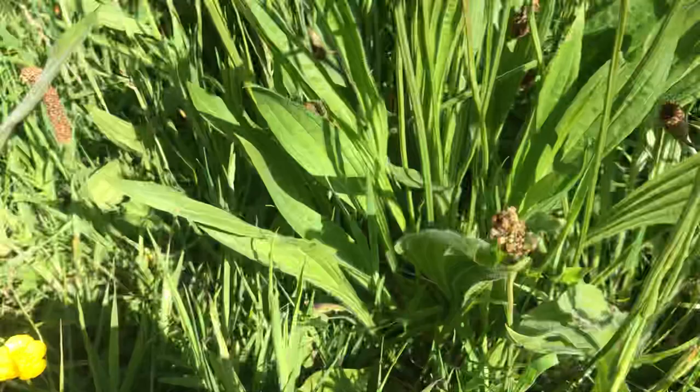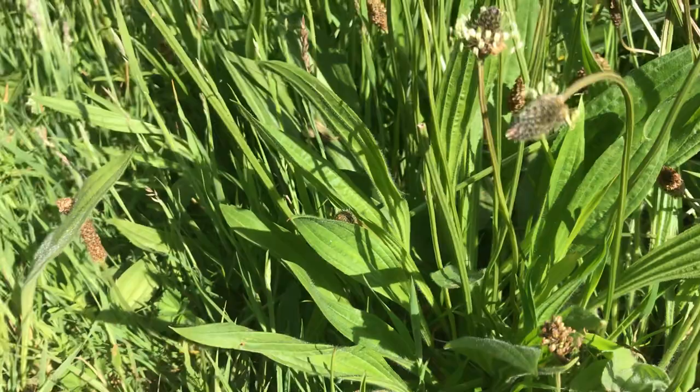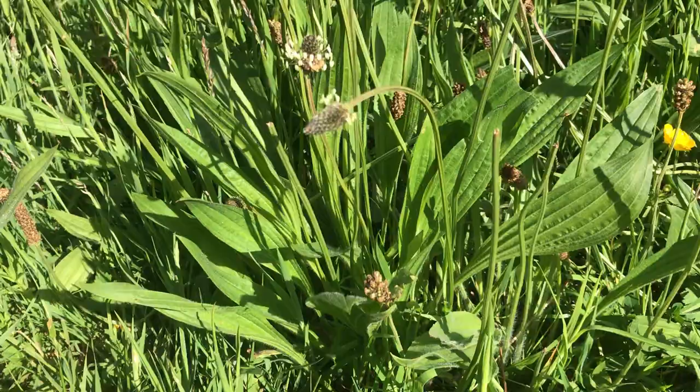Another thing that ribwort plantain is useful for — there's lovely leaves here, all covered in morning dew. It's also useful if you've been stung by nettles. We often think we'll go and find a dock leaf, but actually ribwort plantain is much more effective. You can't miss it because of these long leaves with the ribs. It's also good for hay fever — it's got anti-histamine content. So if you were to pick a leaf, put it into a tea and take that, you could help with the symptoms of hay fever.